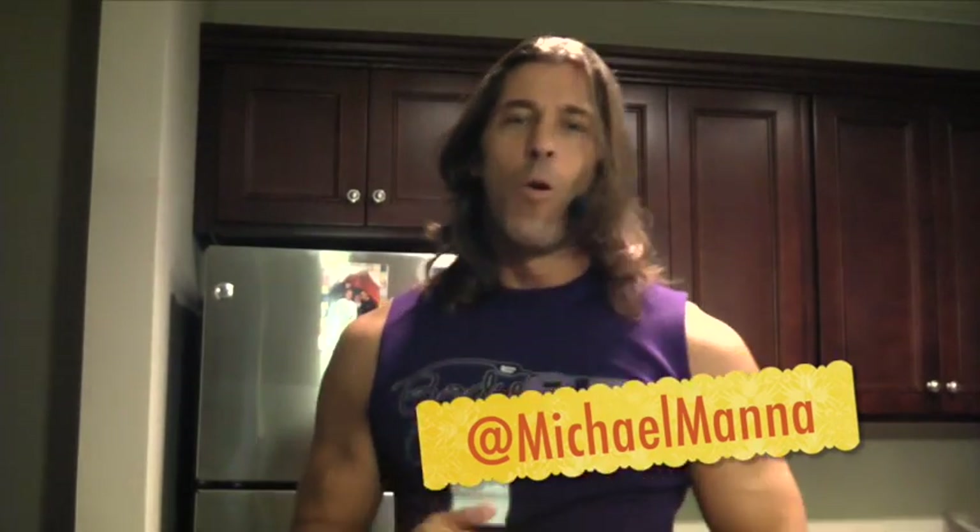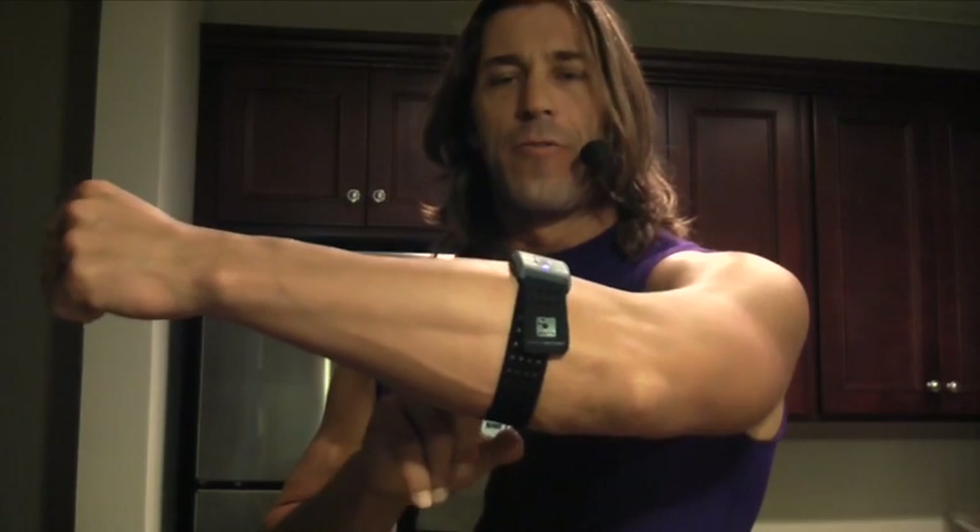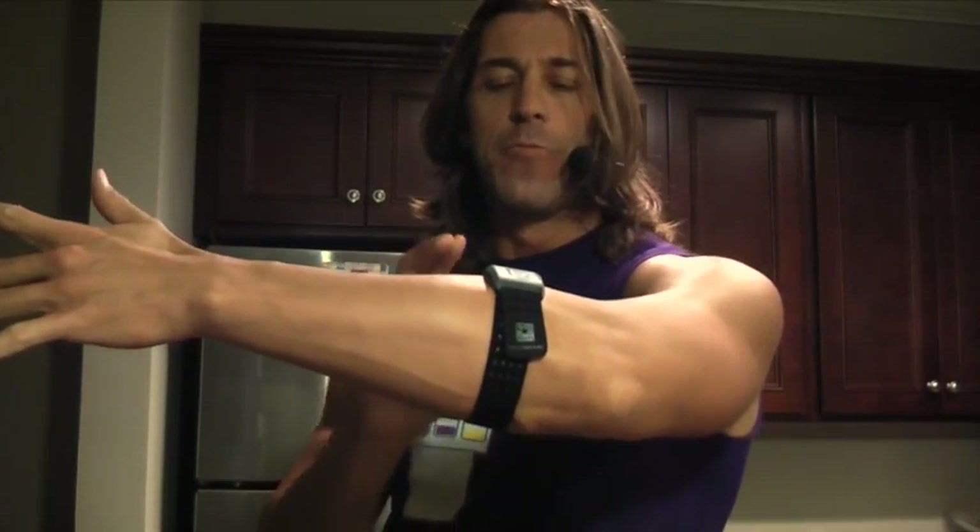Hey everyone, this is Michael Manna and welcome to the T4 show. I'm speaking kind of quietly because it's very early in the morning after my workout, and I wanted to give my impression so far on the Rhythm Plus Heart Rate Monitor from Scosche.